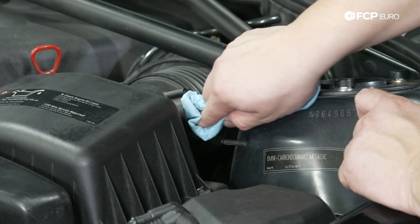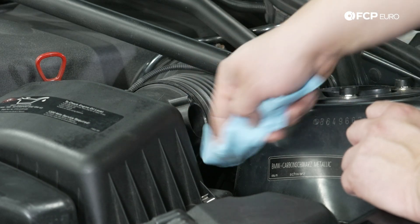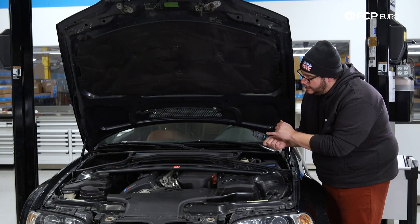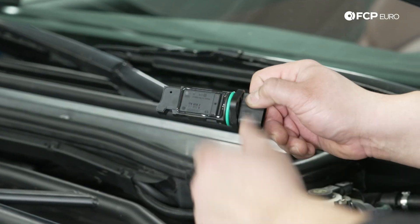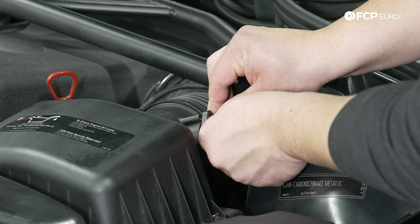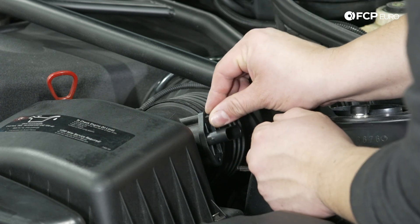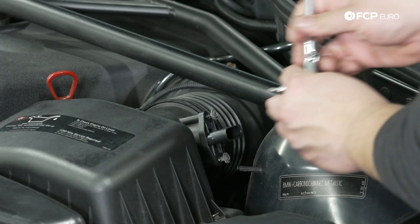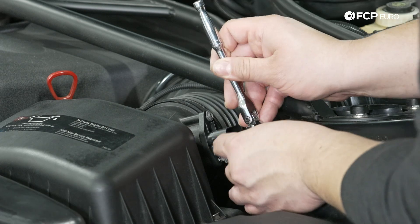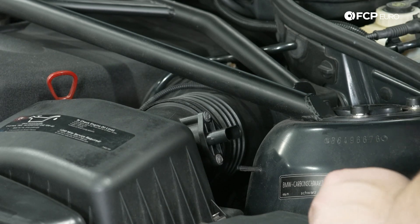Before you install the new one, it never hurts to clean the housing. Make sure no debris goes into your box — there's nothing on this one so it should be good to go. Take your new sensor and make sure the heating element is facing downwards and the black sealed area with the part number and Bosch label is facing upwards. Install it the same way the old one came out, give it a couple twists to seat the o-ring in place, then grab your T20s and get those started by hand. Snug them up — these are metal screws going into a plastic housing, so no more than three to five Newton meters of torque.